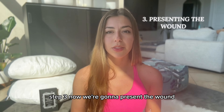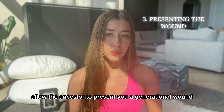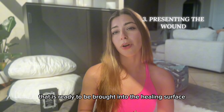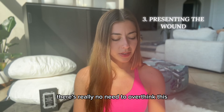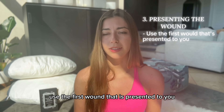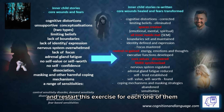Step three: now we're going to present the wound. Allow the ancestor to present you a generational wound, a wound that is ready to be brought into the healing surface. There's really no need to overthink this. Use the first wound that is presented to your mind's eye. If you feel or visualize several wounds, process them one at a time and restart this exercise for each one of them.